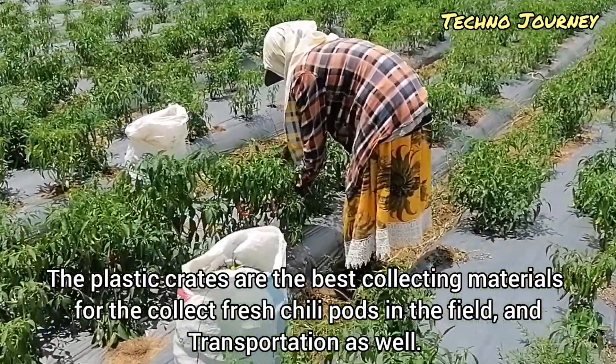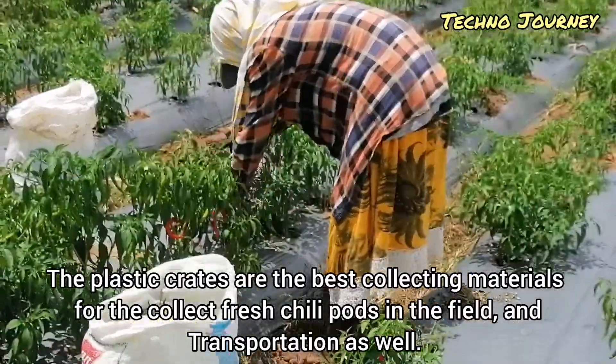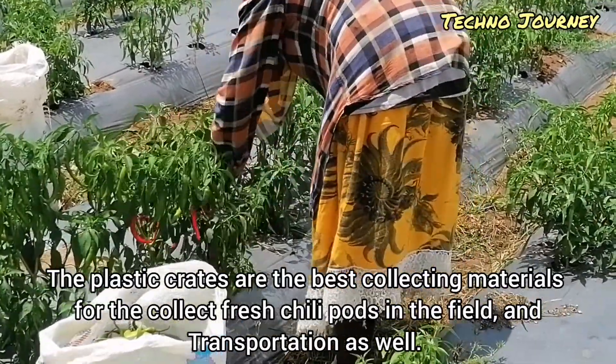Plastic crates are the best collecting materials for gathering fresh chili pods in the field and for transportation as well.